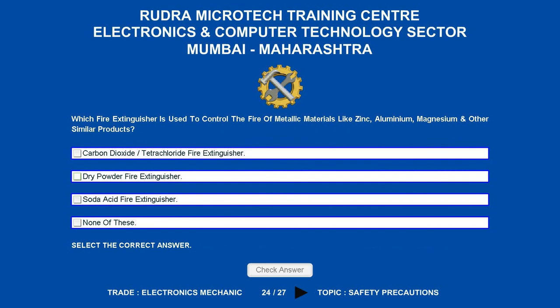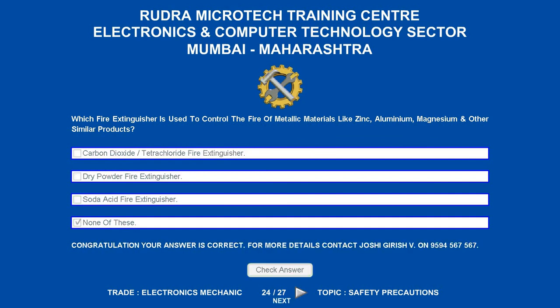Which fire extinguisher is used to control the fire of metallic materials like zinc, aluminium, magnesium and other similar products? Options are: A. Carbon dioxide/Tetrachloride fire extinguisher. B. Dry powder fire extinguisher. C. Soda acid fire extinguisher. D. None of these. The correct answer is none of these.